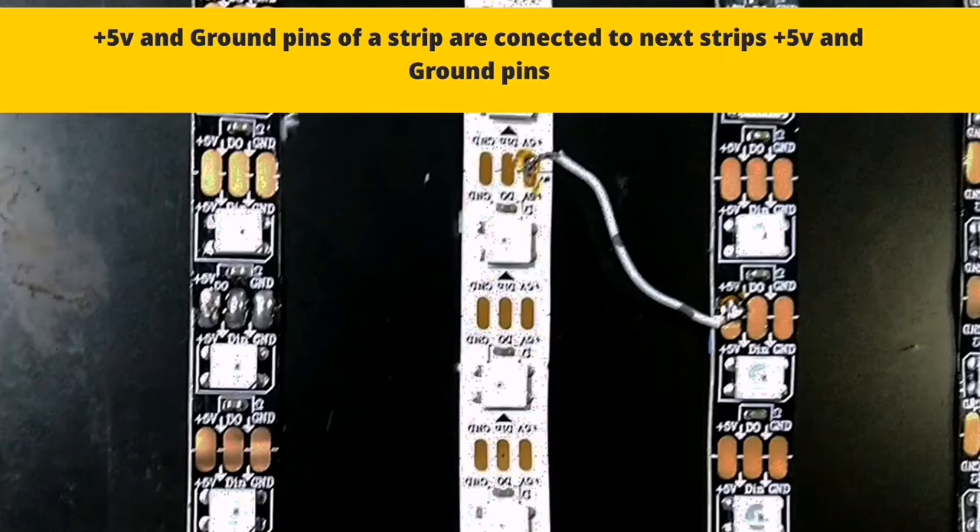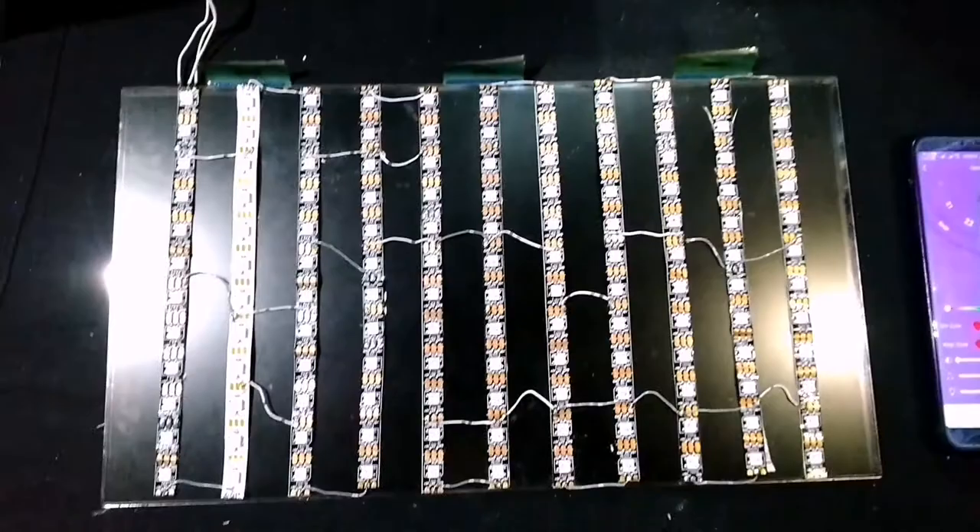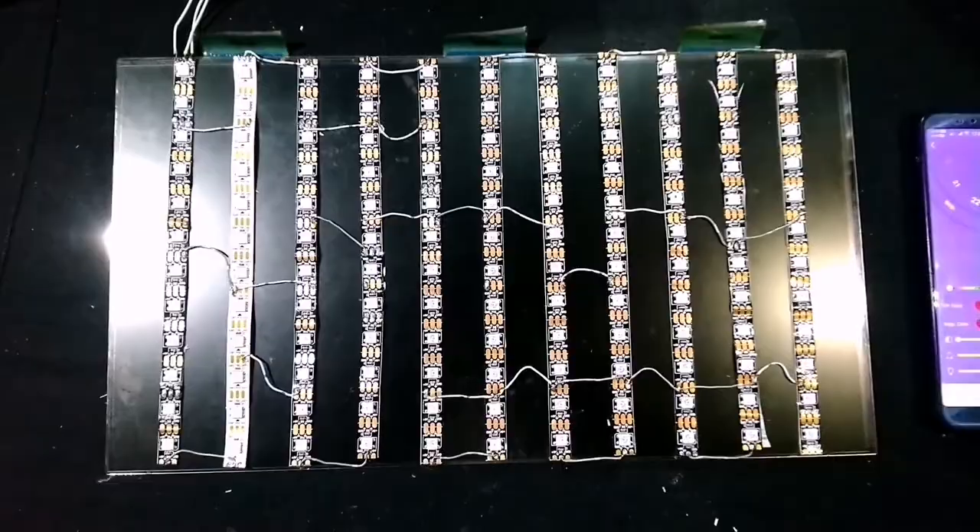The remaining pins are plus 5V and ground. You can connect any pins from the first strip to the second strip, then the second strip to the third, and so on, as I have connected here.